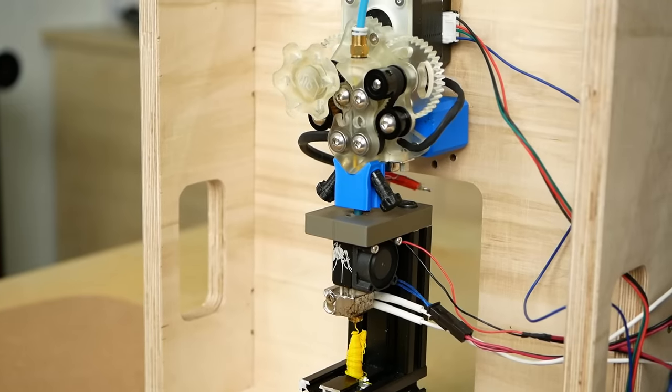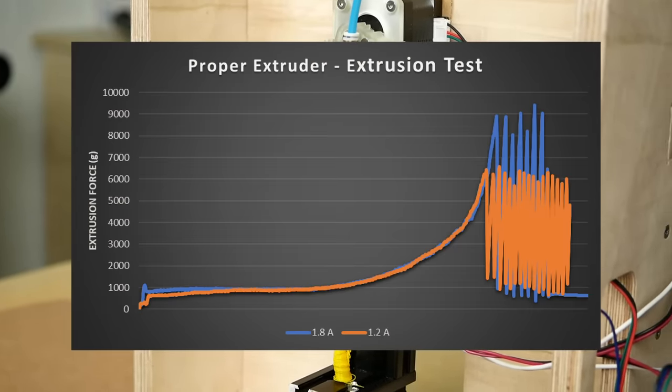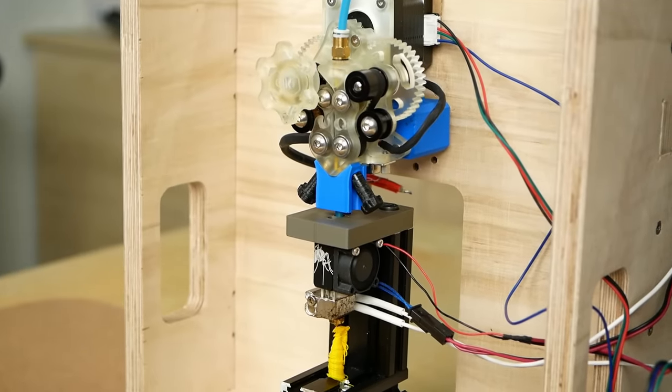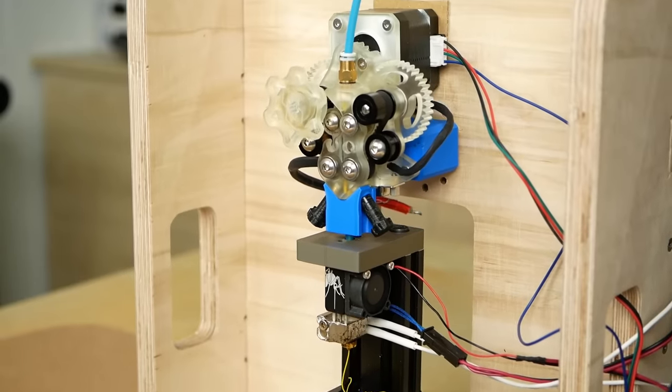Tuning it to 1.8A increased the performance to 9.4 kg when the motor was still the bottleneck. I didn't dare go any higher because I didn't want to break anything, but the belt-driven extruder principle seems to have quite some potential.